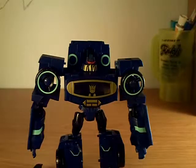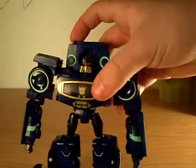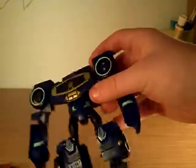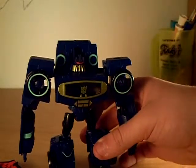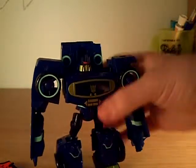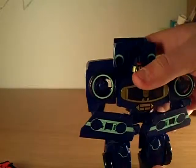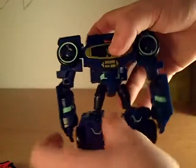Now we have Transformers Animated Soundwave in robot mode! Is he not cool? I love him. Soundwave, what do you have to say about yourself? He said he's the best toy in the world. So yeah, this is Soundwave in his robot mode.